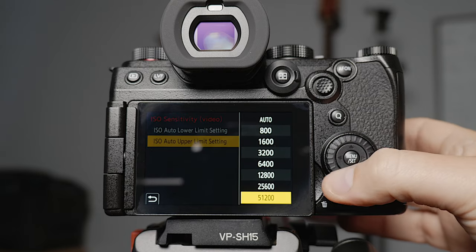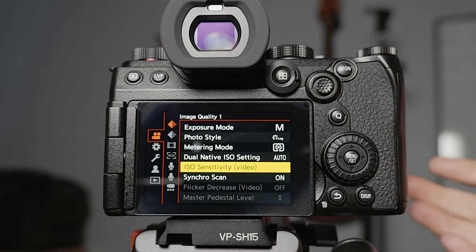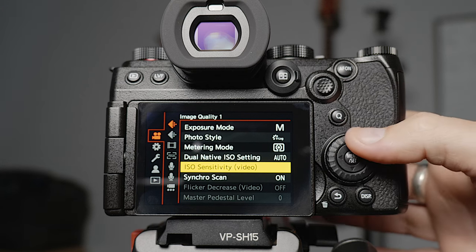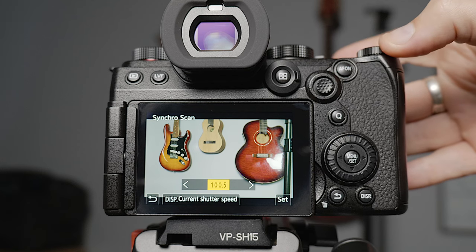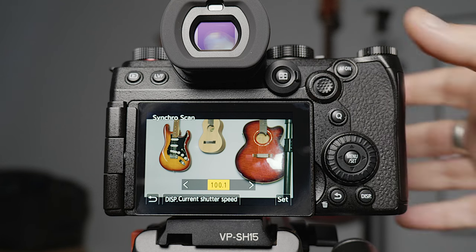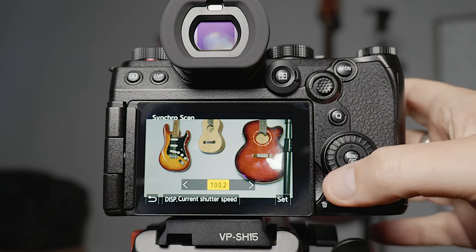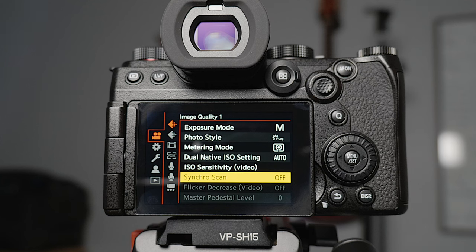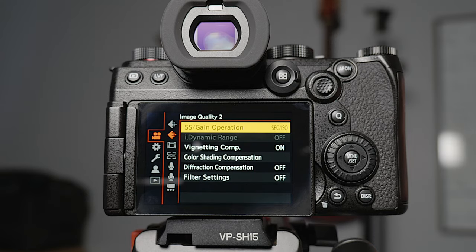For ISO sensitivity, if you're using automatic ISO you can set where the upper limit is. I've found that even at 51,200 you can get a clean image if you're willing to do a bit of noise reduction, so I just leave that at auto. Synchro scan allows you to adjust the shutter speed by minute amounts — so from say 1/100th of a second you can go to 1/100.1, 1/100.2, and so on. If you've ever been in an environment where the lights are flickering and you can't fix it, synchro scan lets you make those micro adjustments to get the flicker out. I leave it off by default but have it mapped to a custom button.